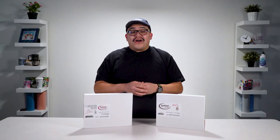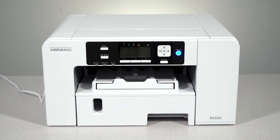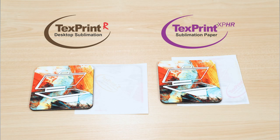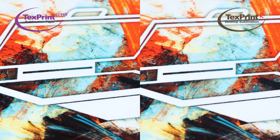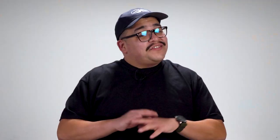TextPrint R and XP-HR each have their own strengths. When used with Sawgrass sublimation printers, we found that R favors natural photographic images, and XP-HR pushes the contrast and vibrancy, which makes it well-suited for solid graphics. This is due to the slight difference in weight, which influences how each paper releases the ink. In our testing, we found that XP-HR tends to release more of the printed dyes onto the substrates than R. Now, this doesn't make either better or worse — just different.